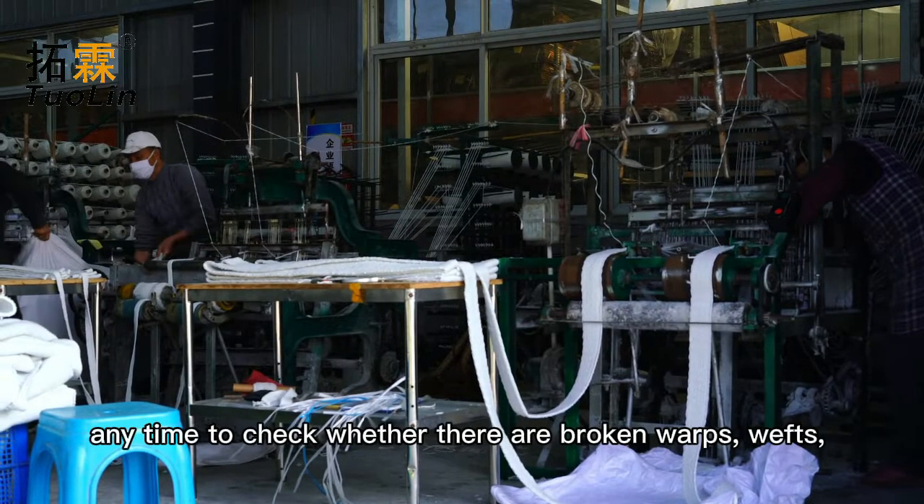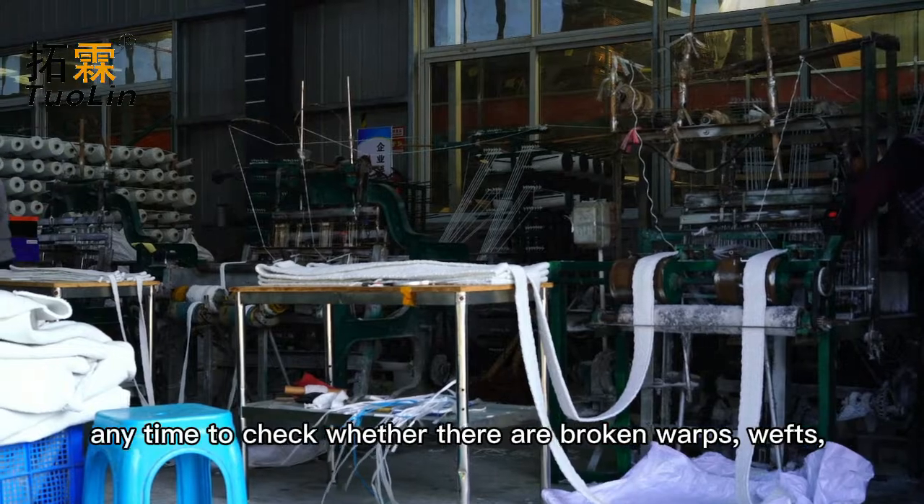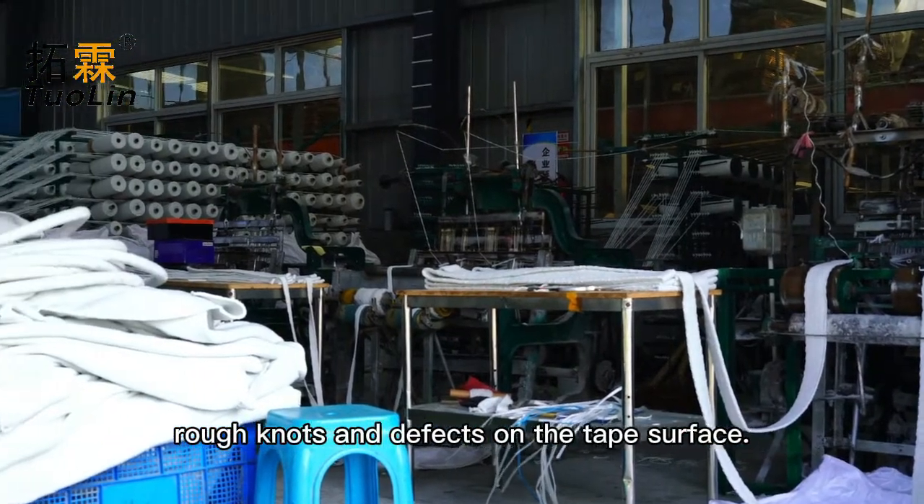Workers can stop at any time to check whether there are broken warps, wefts, rough knots, and defects on the tape surface.